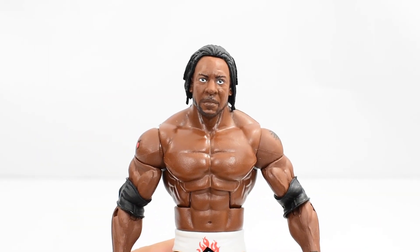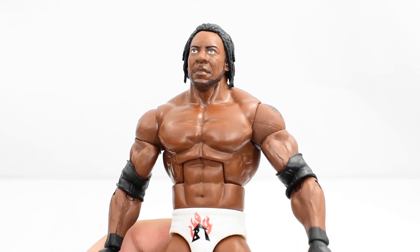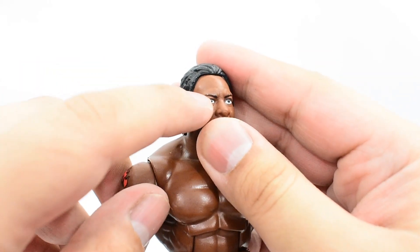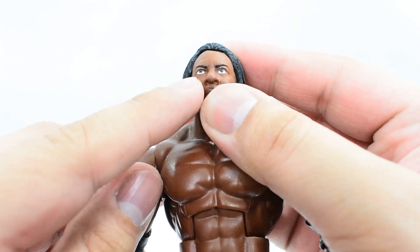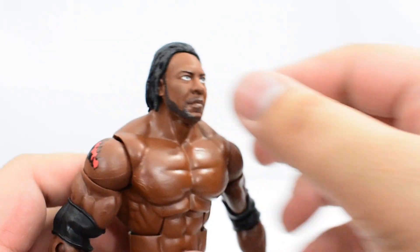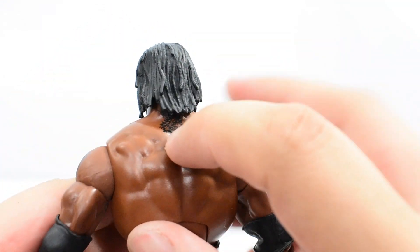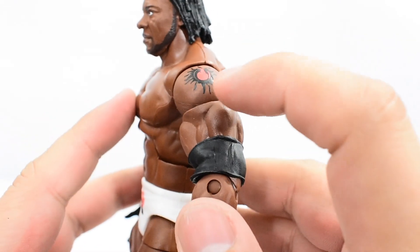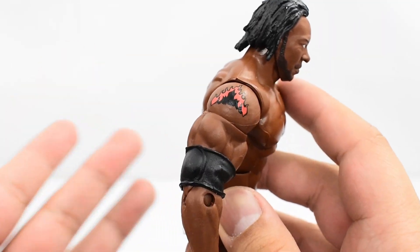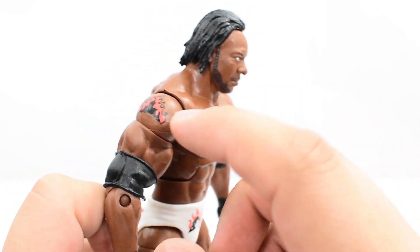Now looking at Booker T — the head scan turned out very well on this. I love the detailing on his face. The beard looks very good. The eyes came out very nice and they're centered. It does seem like there's slight missing paint on the eyebrow, and I can't tell if there's missing plastic on the nose, but other than that the head scan looks really good. The dreads look really nice. There's a tattoo on the back of his neck, which looks good. He does have his tattoos on his shoulders, which don't look that great — it just looks like temporary tattoos, so it doesn't look that realistic.